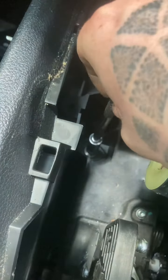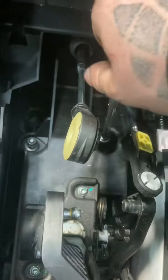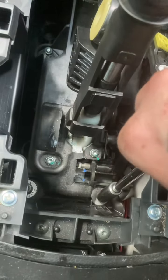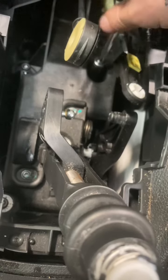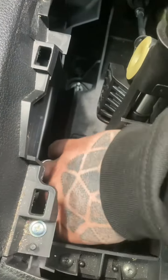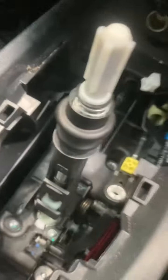I'm just going to undo those. Grab out the nuts and put them to one side. I've got a telescopic magnet for this — that's one, two, and three. Now all those are removed, you should be able to lift this out.